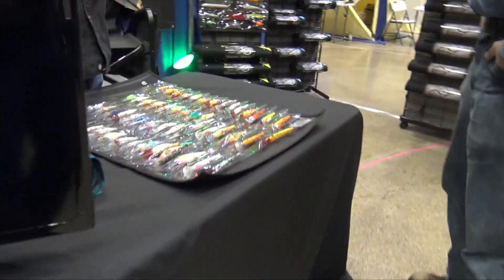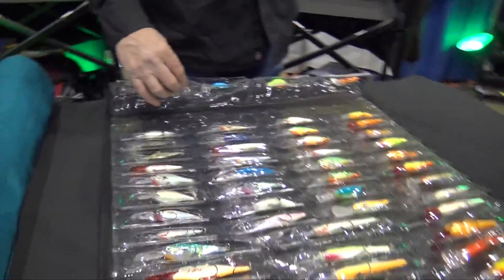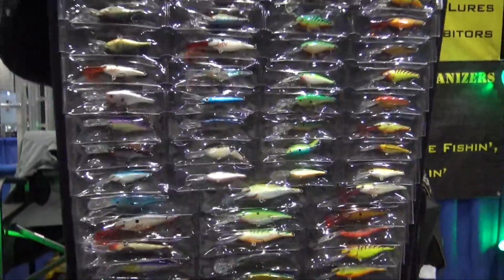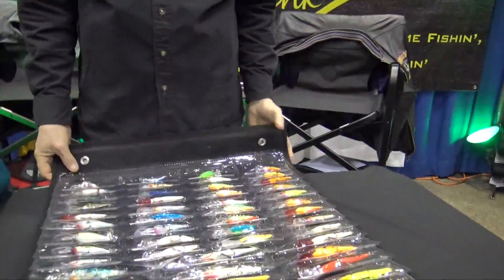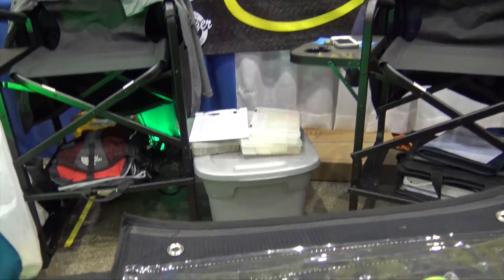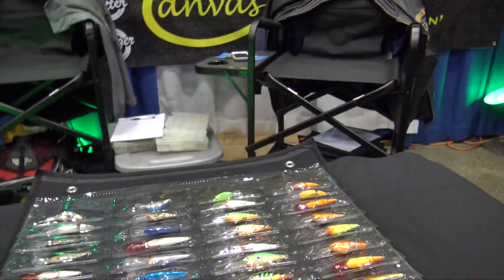Come on over here — they've got different sizes and such, but you can take a look at that. He's showing us right there. This is their pro version right here, and it's got all the lures in there. All the hooks are safely away from you in that plastic, and you can slide the lures in from the top, flip these up, and get access to any of the lures at any of the points in there.